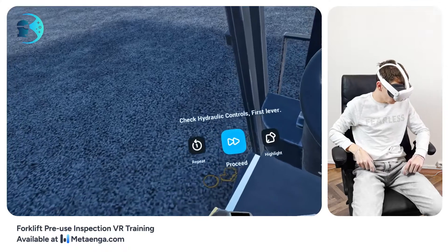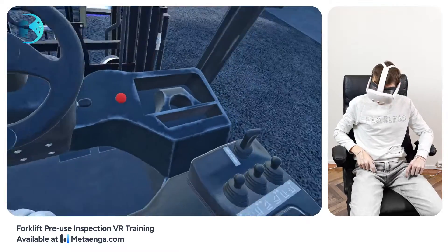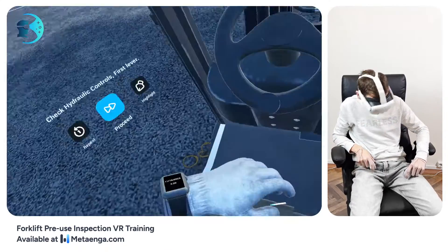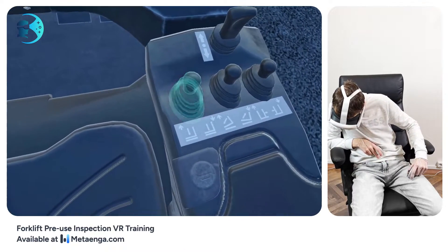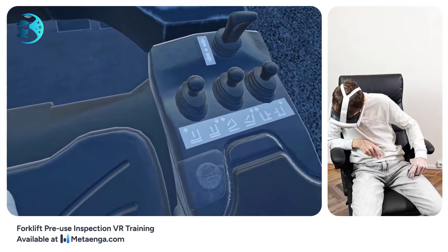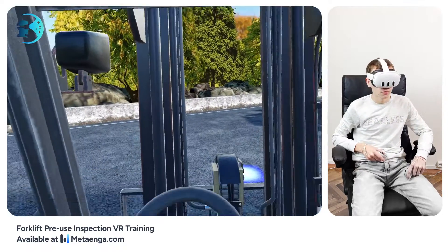Let's test the hydraulic controls. Begin with the lever that raises the forks — pull it to elevate them fully and hold for about 15 to 20 seconds. This weight helps spot any slow drops due to hydraulic leaks. A steady hold helps detect any minor changes hinting at issues.